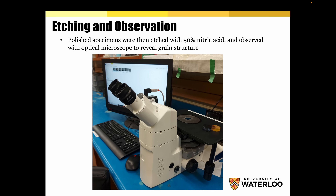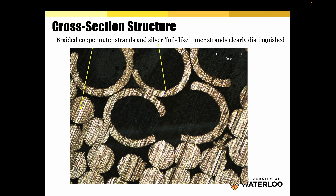And now here we have the revelation — the cross-section structure. As we can see, there are the braided copper outer strands, plus the silver foil-like inner strands that we were talking about, which are clearly distinguishable and have this very strange C-shape arrangement. Here is a close-up where we can better see these very thin sections of the copper and their shape.